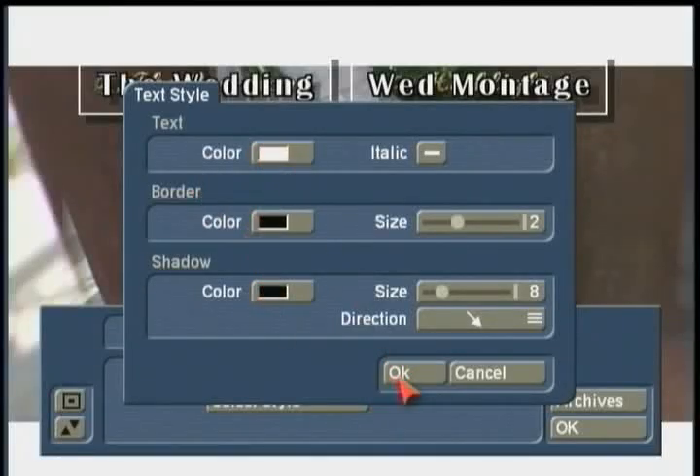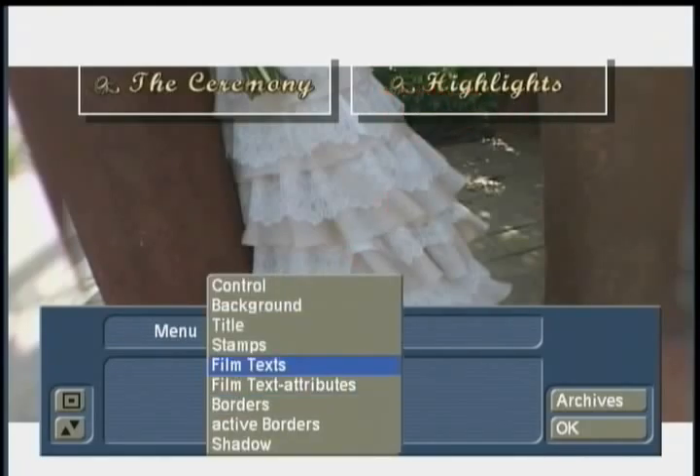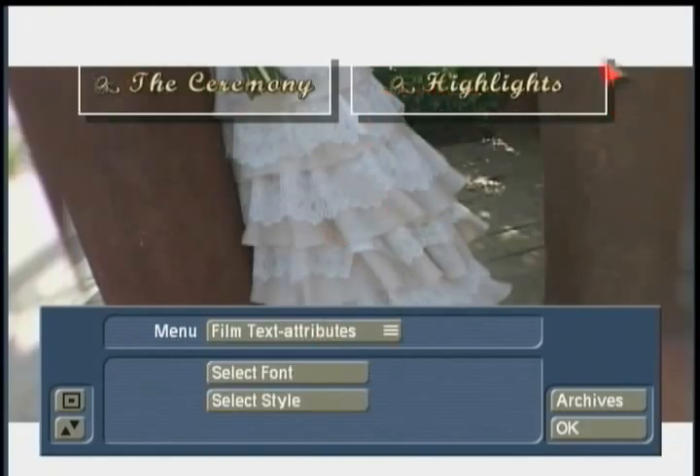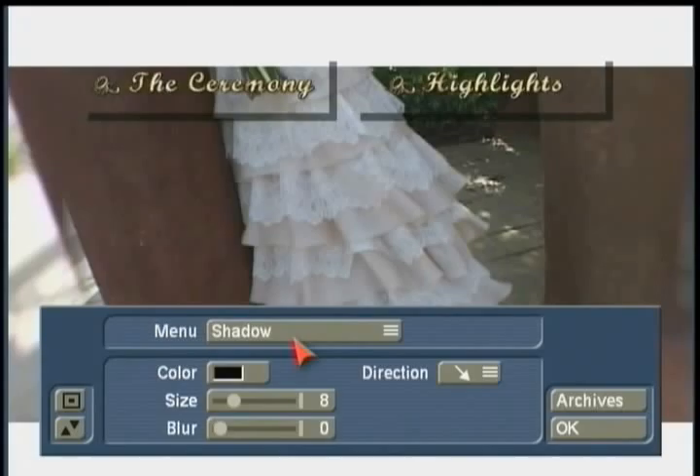When all of these are set to be transparent, we now see through the titles — the film texts are no longer visible. All that's visible is the outline border set up for the stamps. If you want no borders on these stamps, you can see there's still a little bit of a shadow. To turn the shadow off, set the size to zero.